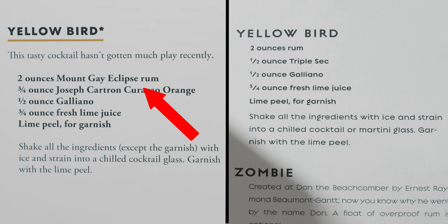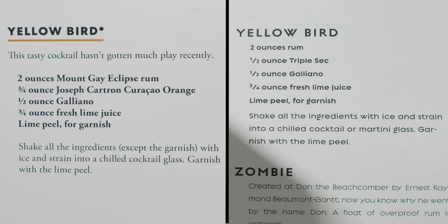You'll also notice that he calls for Mount Gay Eclipse rum, which is a Barbados rum. However, I don't have access to that, and in the original book he just listed rum. Many people use a white rum or a clear rum just to get a bright, intense yellow color, versus trying to get something with a little more depth of flavor — and that's probably why he went with that Barbados rum.